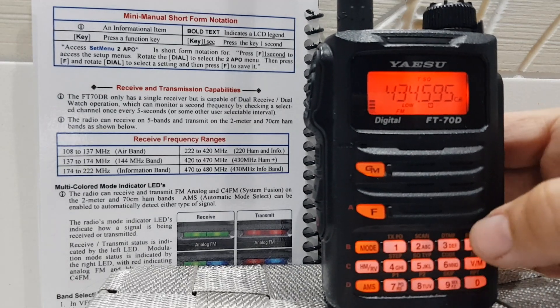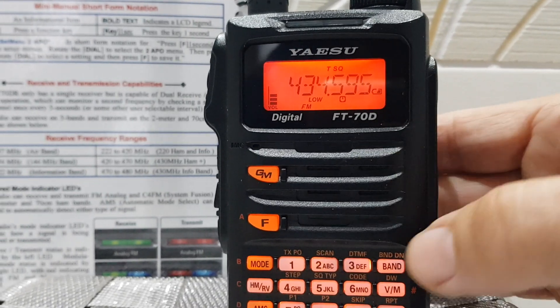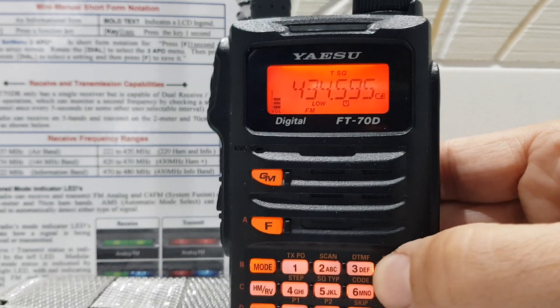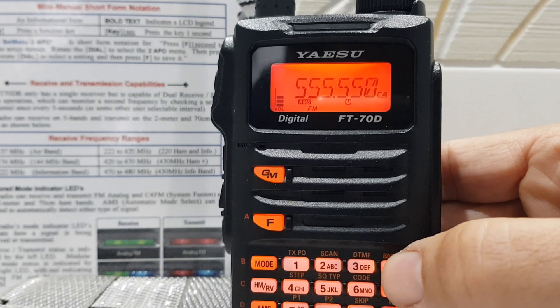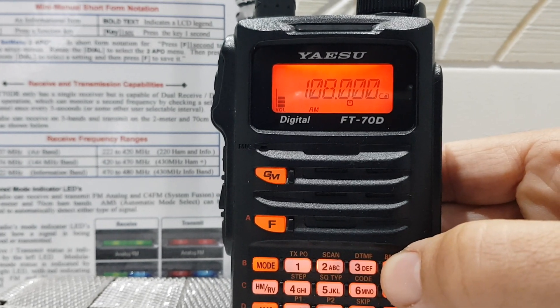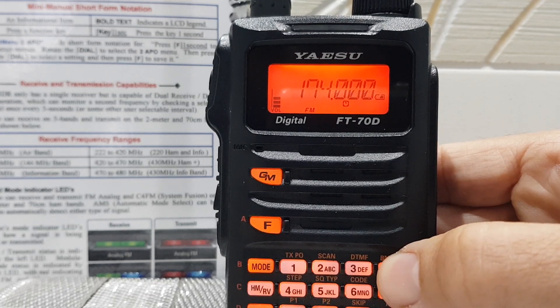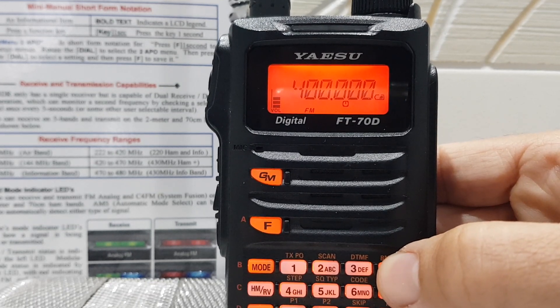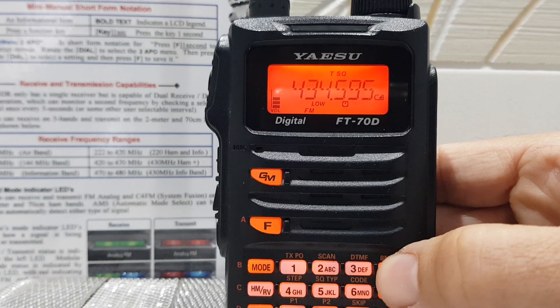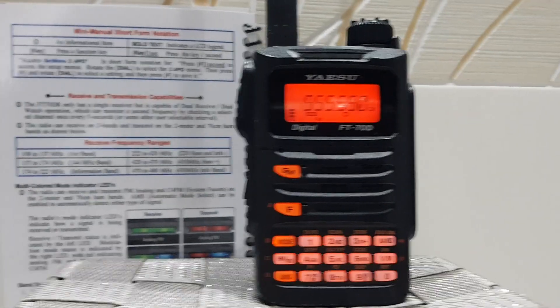Now let's just hit the band button here and flick through. So we're getting 555 MHz — 108 MHz, 145, 174, 400 MHz, 434, and then back to 555. This is the Europe version of the FT70.